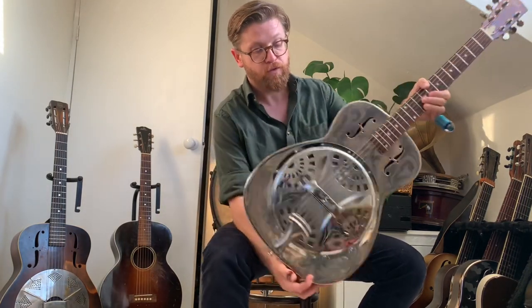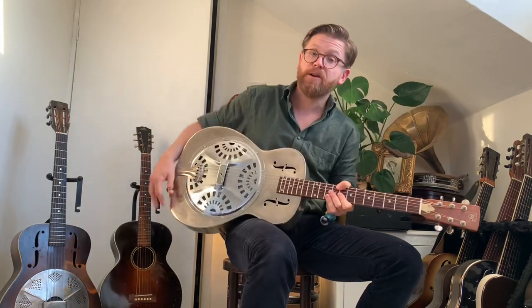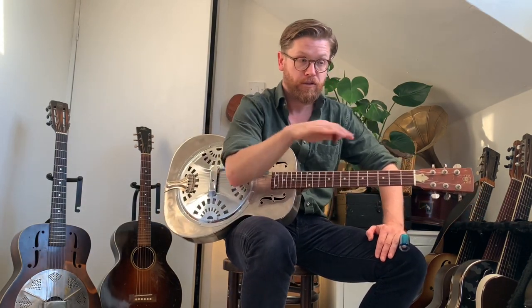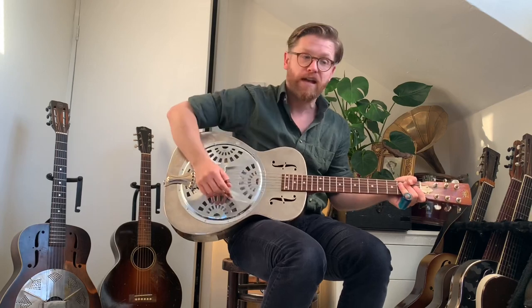Thank you very much everybody. My name is Martin, the band is the Washboard Resonators. We're professional musicians — we make our money gigging, selling CDs and t-shirts. There are links in the description. We're going out touring this November, so do join the mailing list below. Thank you for making it this far — it's appreciated. We hope to see you all out there. Bye-bye for now.